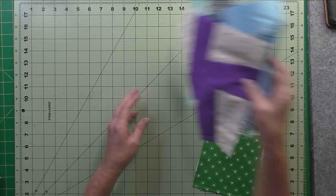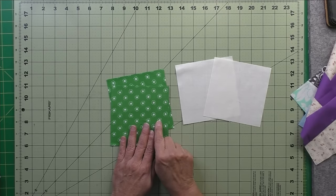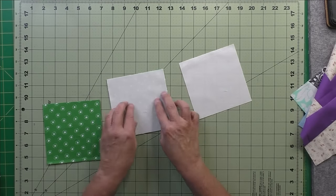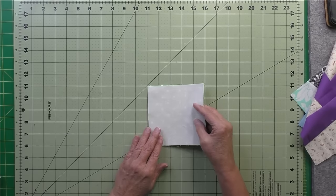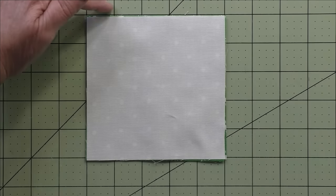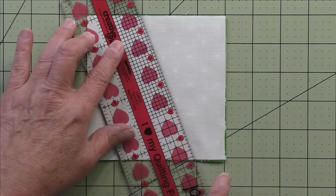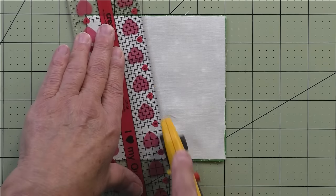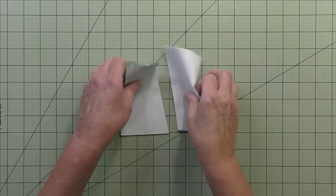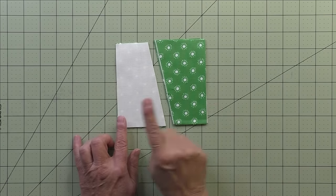You take four charm squares: two are your background and two are your tumbler or twister. Stack them alternating with right sides up — that's important. Then lay this on your mat and line up two of the grids. We're going to measure two inches from the upper left and two inches from the lower right, put our ruler — you might want a smaller ruler, it's easier to work with. It's not a very sharp angle. Then cut all four layers. These will be stitched together, but we take the top one and put it at the bottom because we want to stitch an accent fabric to a background fabric.